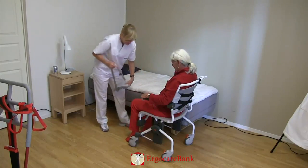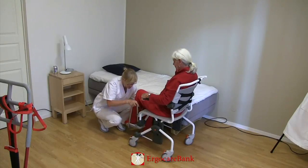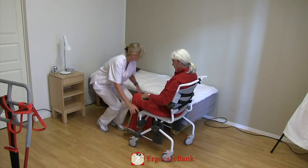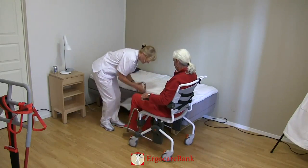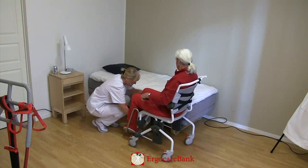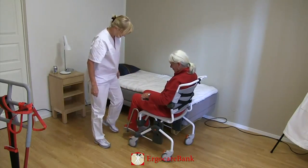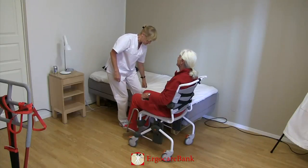The foot rests of the shower chair are put back on, and the brakes of the shower chair are unlocked.